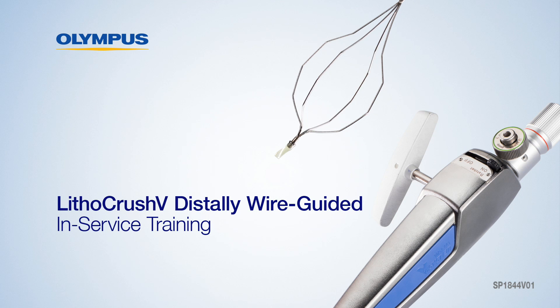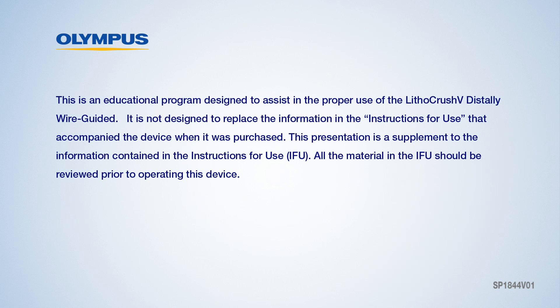Welcome to the Lithicrush V Distally Wire Guided Version In-Service. This is an educational program designed to assist in the proper use of the Lithicrush V Distally Wire Guided. It is not designed to replace the information and the instructions for use that accompanied the device when it was purchased. This presentation is a supplement to the information contained in the instructions for use, or IFU. All the material in the IFU should be reviewed prior to operating the device.